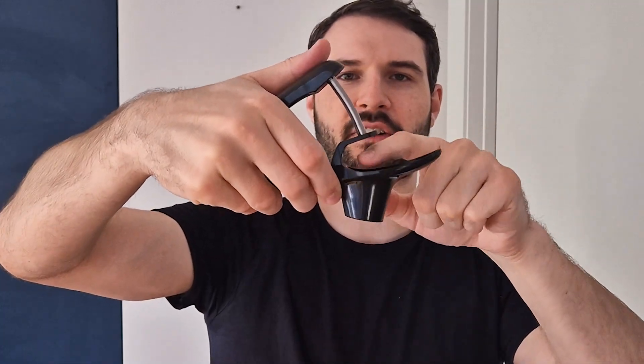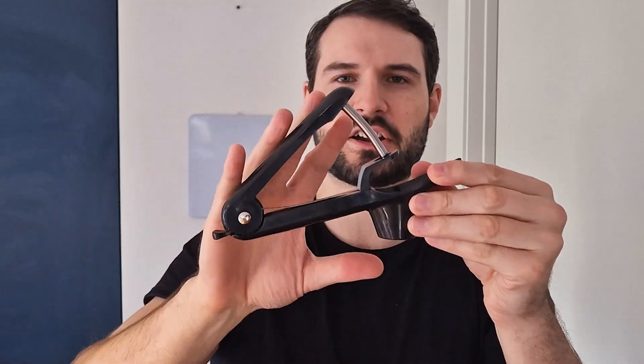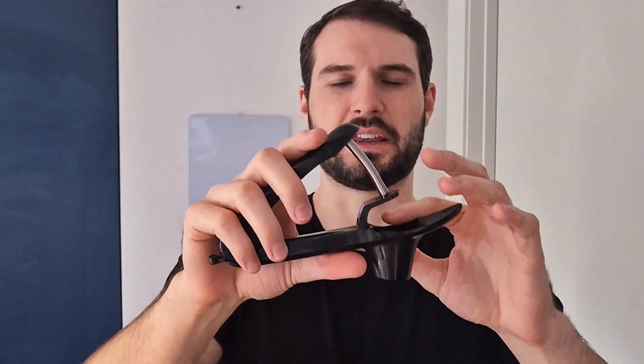It will slide down and basically land right in that casing, allowing you to pit it really easily. This allows you to quickly go through a ton of cherries or olives without the added hassle of having to put them in manually.